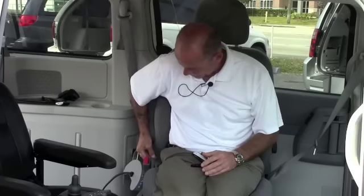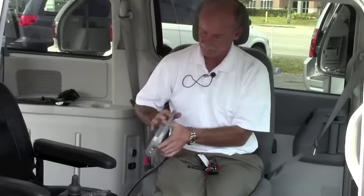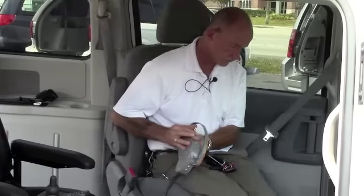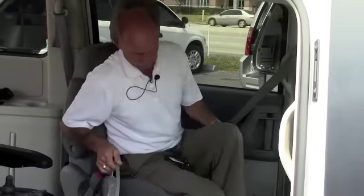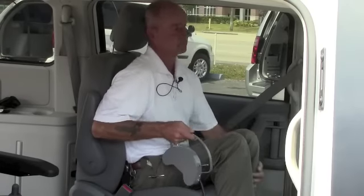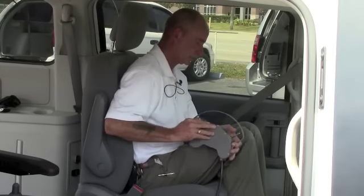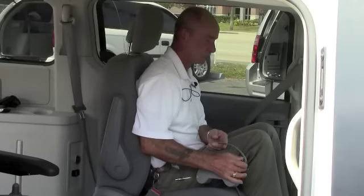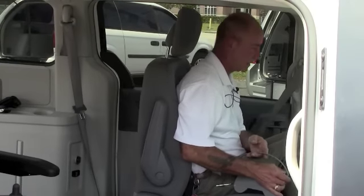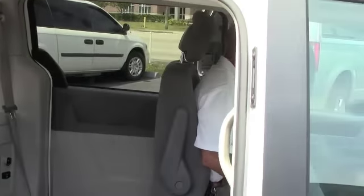Got my switches here. And position the driver's seat where I need it to be for a comfortable drive.